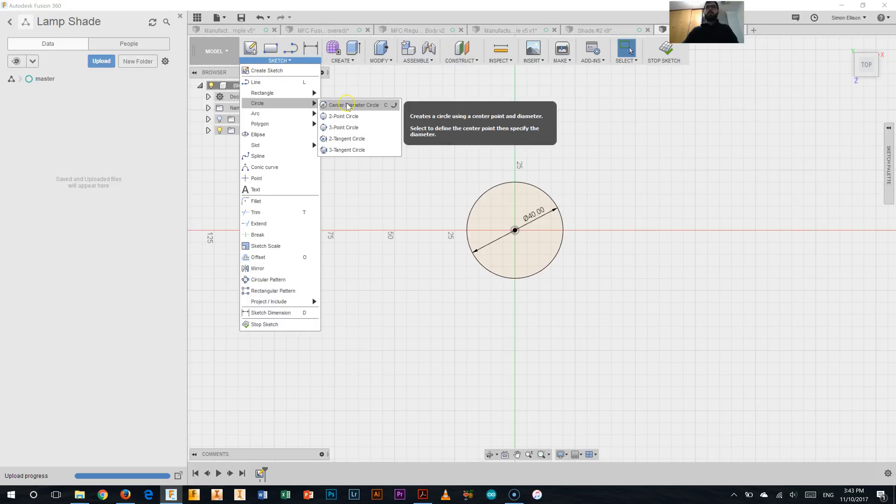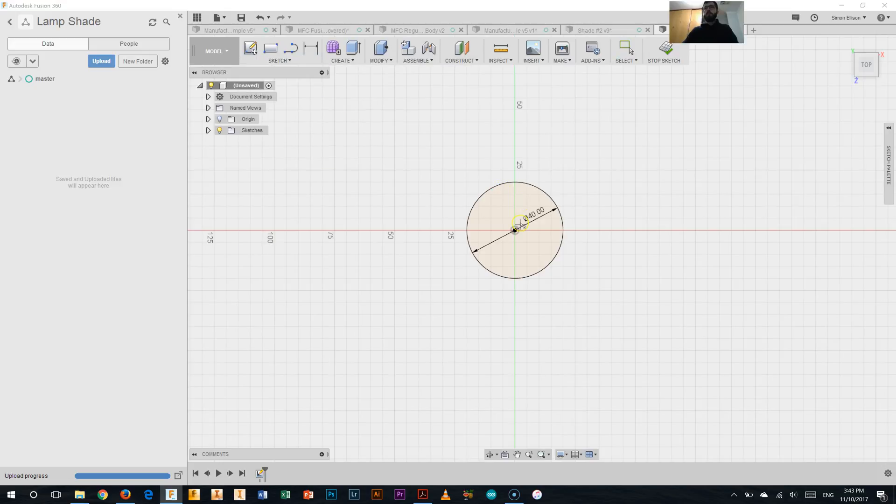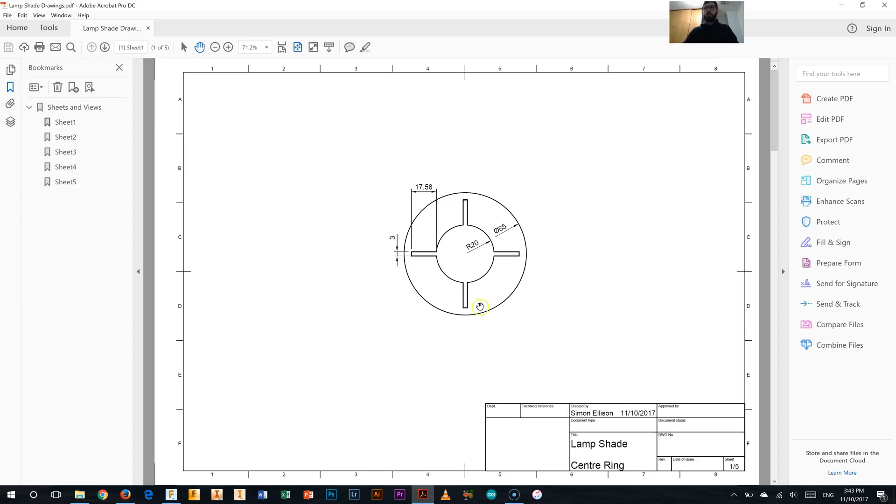Next I'll go back, click circle, click the centre diameter circle again, click the centre point, and this time it's 85mm. And that's where we should be at this point. I've got that inner circle and that outer one.